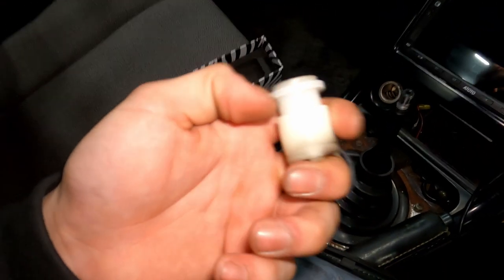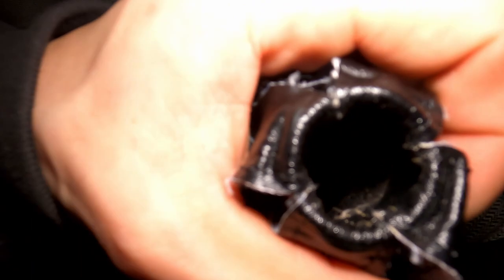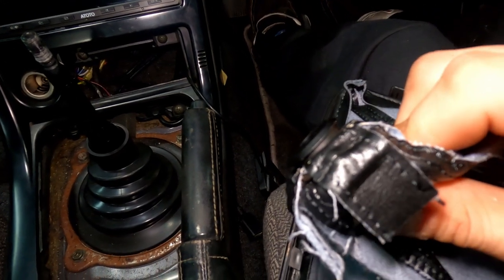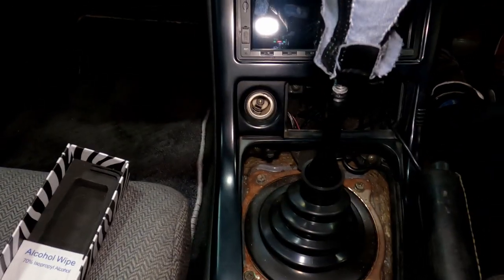There was a black ring on the channel portion of the factory shift boot retainer — I took that off and pulled it out, which leaves a little metal ring on the remainder of the shift boot. If we take our Likewise shift boot retainer with the emblem towards the back and put it right through here, it pops up through the top. You're able to push it into the channel of the Likewise shift boot retainer, then flip it upside down and put the retainer on the shifter itself.